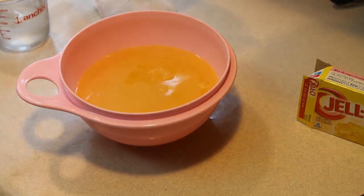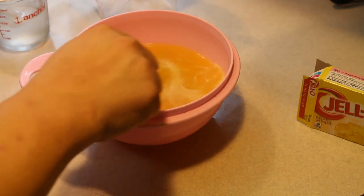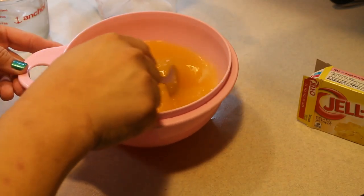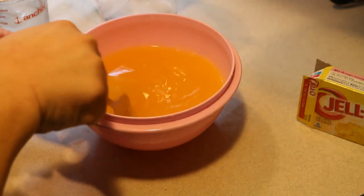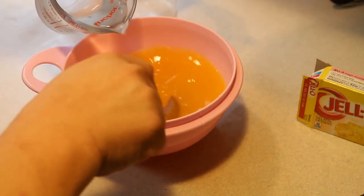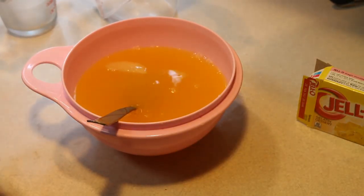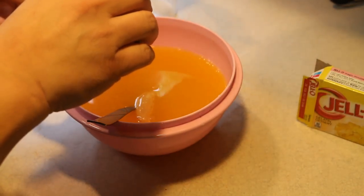Then we have half a cup of ice water here that I'm going to add to that. I just want to make sure that that's all finished dissolving. Here's my half cup of cold water, and here is half a teaspoon of imitation rum extract.